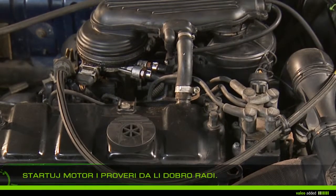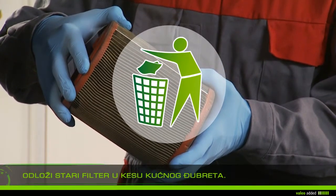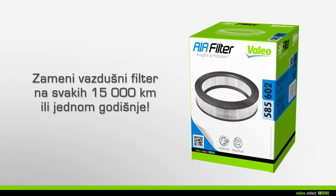Start the vehicle and check that your engine runs properly. Discard your old air filter in the household waste. It is recommended that you change your air filter every 15,000 kilometers or every year during your vehicle's maintenance.